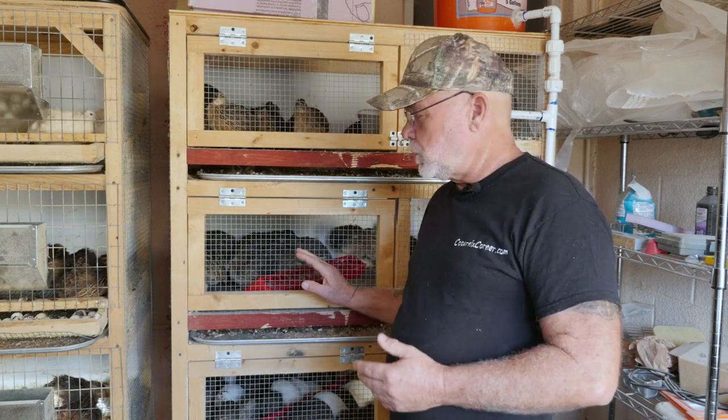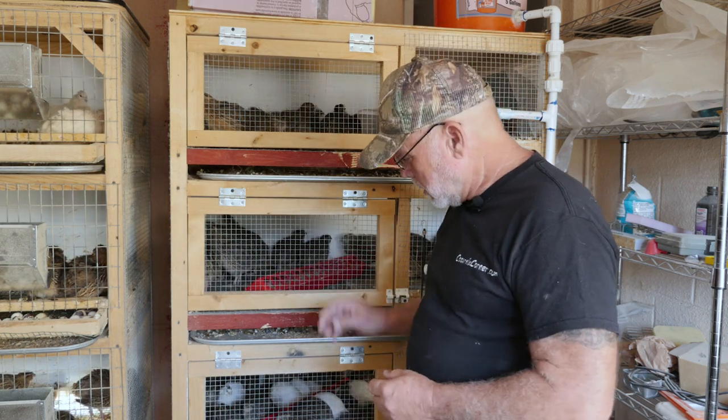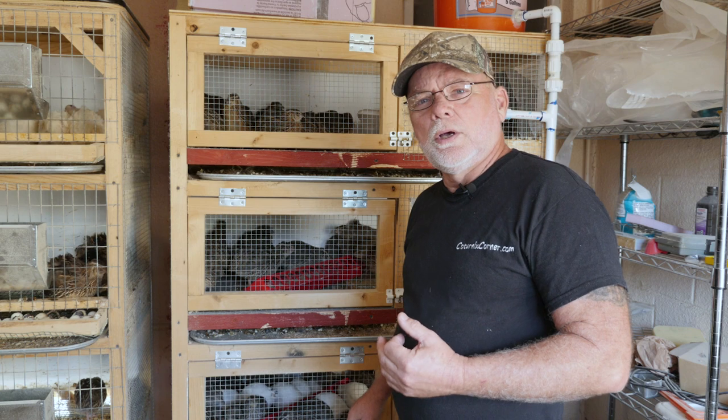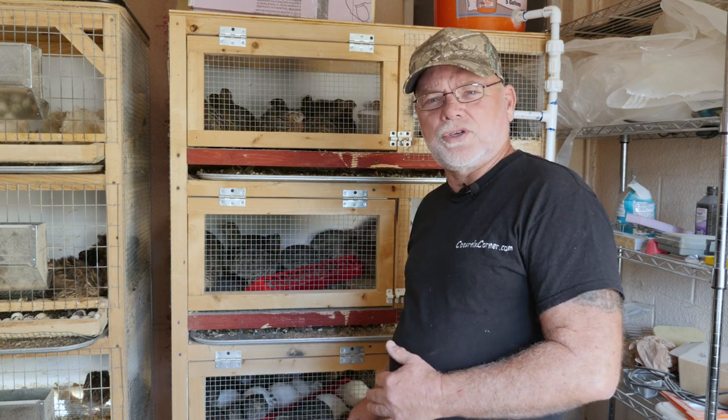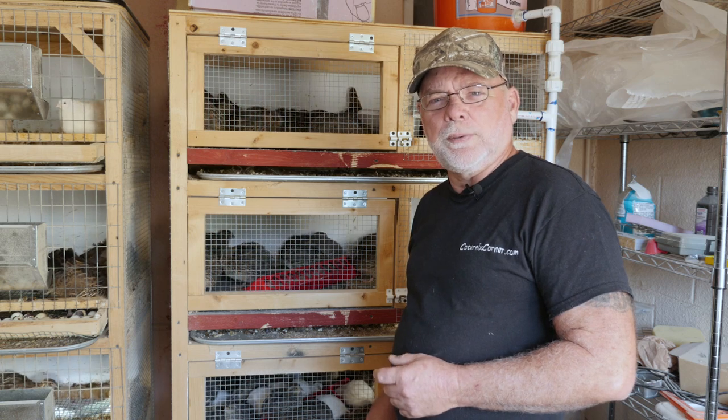I've got a bunch of young hens down here which haven't started laying yet, but I'm going to use some of these hens to replace some of my older hens for the upcoming season. And down here I've just got a mix of whites and jumbo wilds — what I can't sell off those I'll probably end up putting out in the meat pen also.